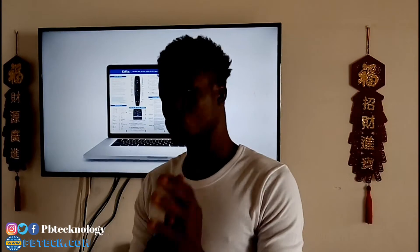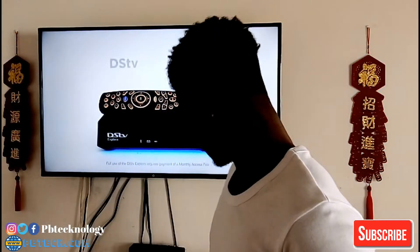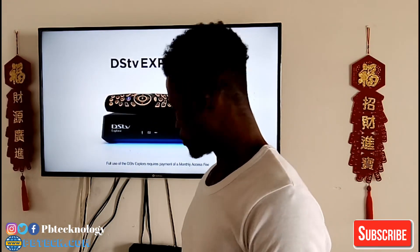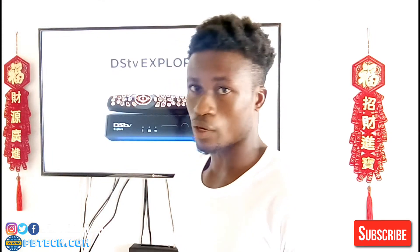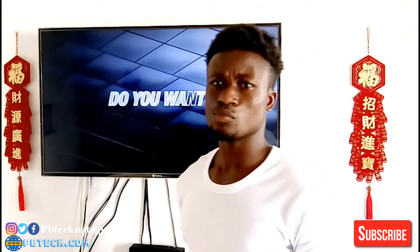Welcome back to my YouTube channel, I'm Prince, and today I'm going to show you how to check your signal strength on your DStv. In case you are already installing your DStv and some of the channels are not working properly, you need to check your signal strength. If it's below 60 percent, then you call an installer to come and check it out for you.